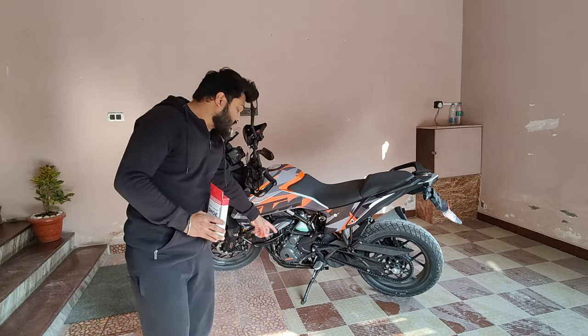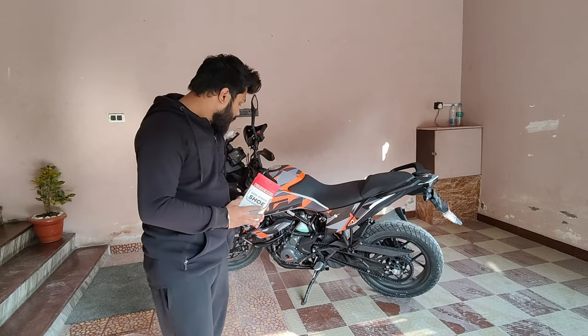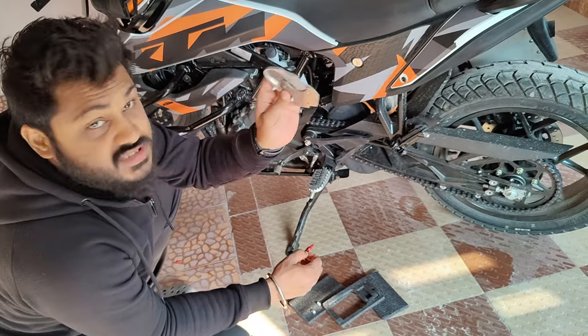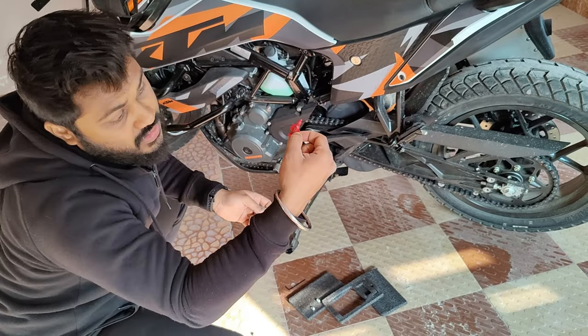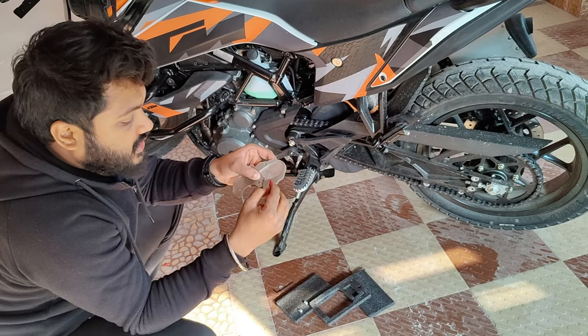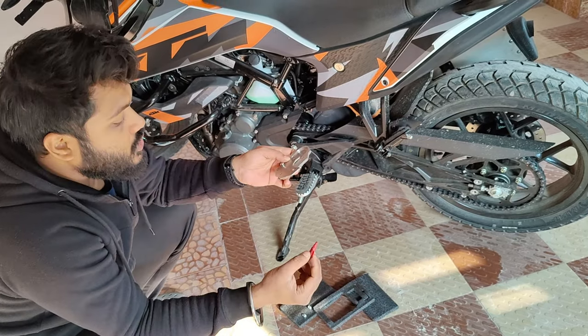Now we are going to put a side shoe stand which also gives it good support. This is the side shoe stand and here is a lock tight adhesive, so that if you lock it with the screw, it will open from the side.